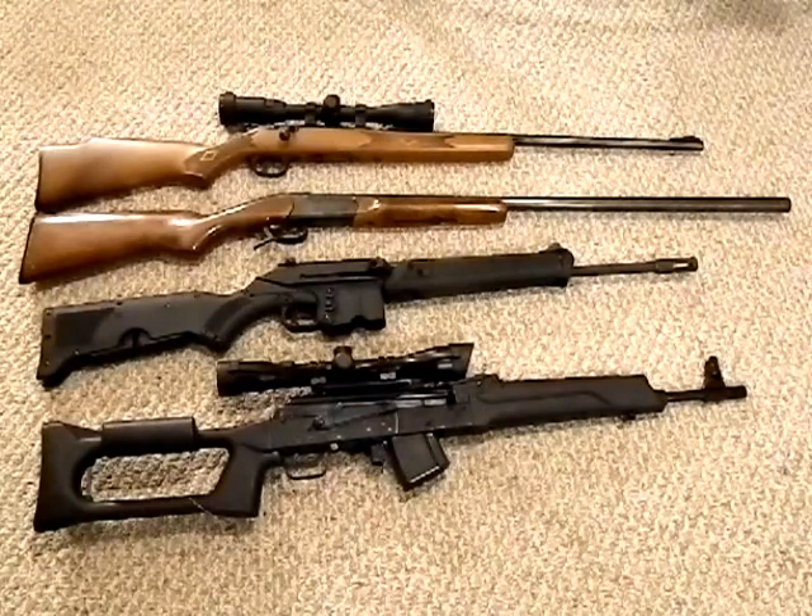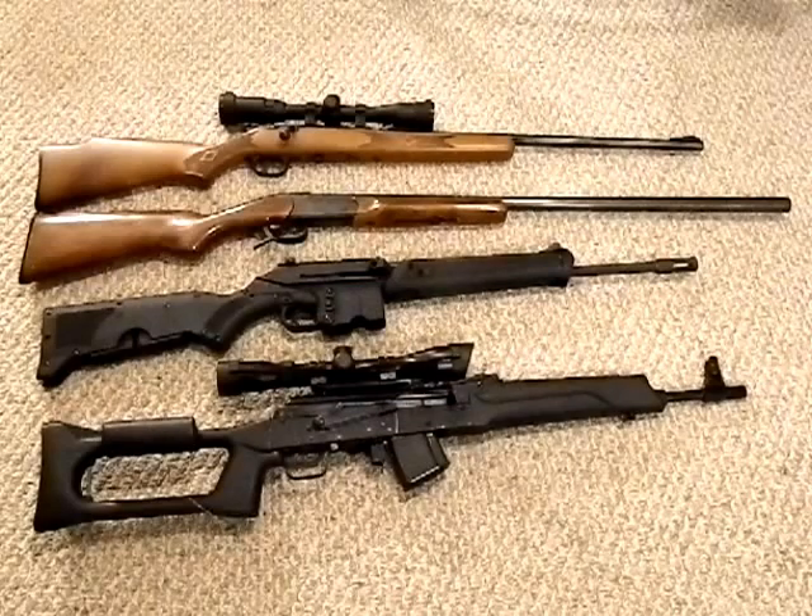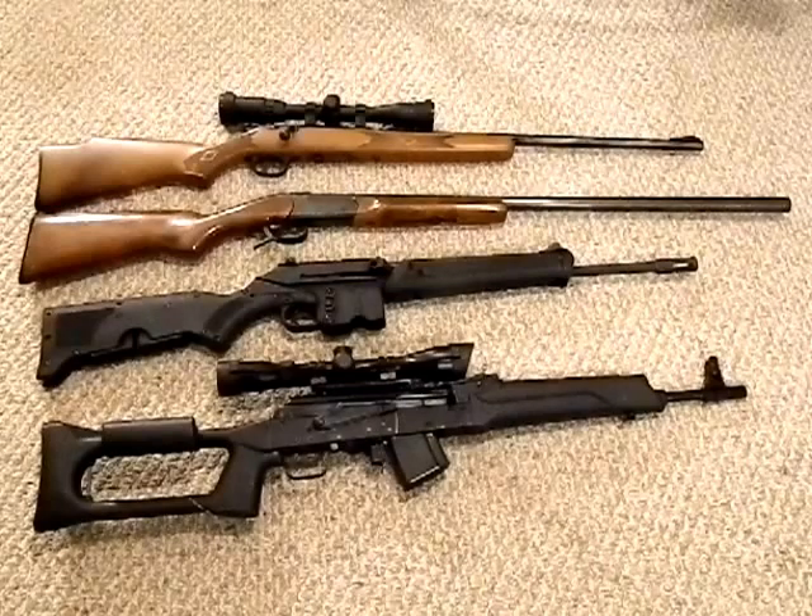I have a lot of problems with SHTF gun videos I see on YouTube. A lot of people say: go get a Glock, get an AR-15, get an AK-47, and you're good. I don't think that's the case. I already did a basic video on SHTF guns for beginners. This class is more advanced — for people ready to expand their collection and broaden their horizons as to the types of guns they have.